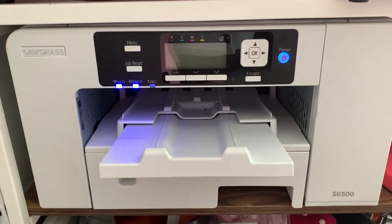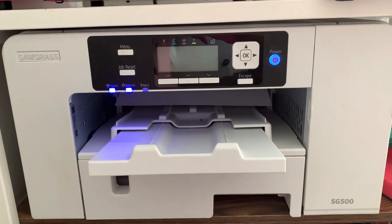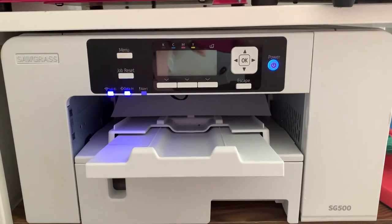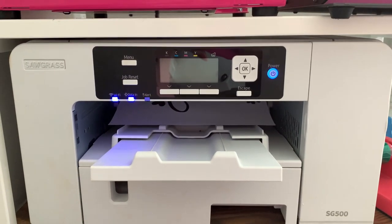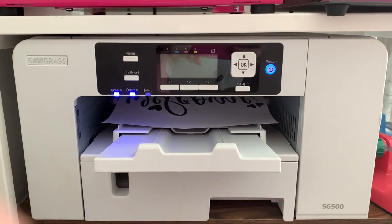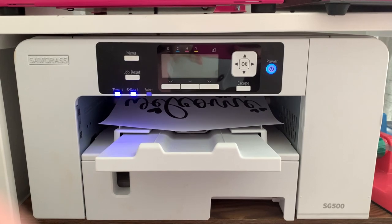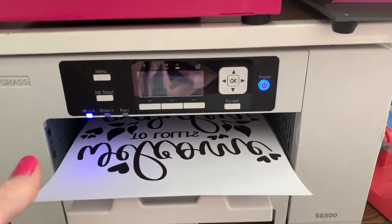We're going to use my new Kraft Pro heat press — I love this heat press so much. I'll show you a little bit about that and then we're going to go ahead and sublimate this design. I started by printing my image on my Sawgrass SG500 printer. You must use a sublimation printer with sublimation ink for this project to work — that's the number one question I get all the time. I highly recommend the Sawgrass SG500 as well as the SG1000, which just prints a little bit bigger. I'll have all the product links in the description below the video.